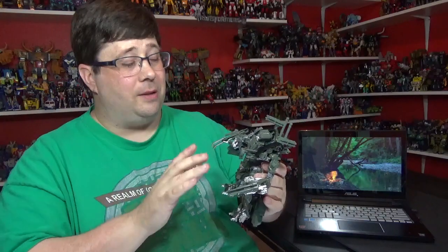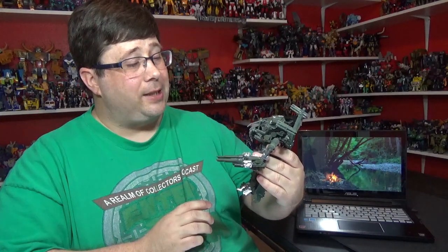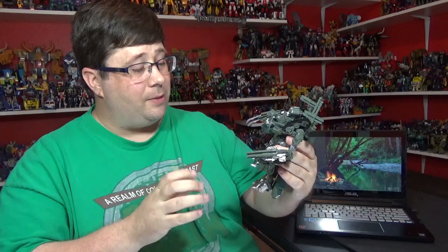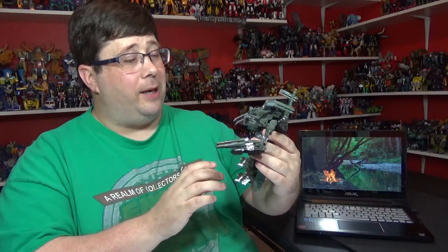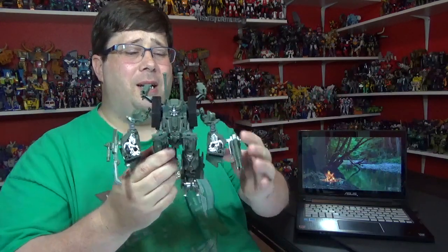There's a little bit with the arms you have to do but it's not bad at all. The robot mode is pretty nice - he's got that droopy face. The paint is pretty cool where it's at. I like the silver and green together - it matches really well, and there's some gunmetal throughout. I don't like that the arms are kind of wonky, and you got all this kibble - I don't like that kibble.